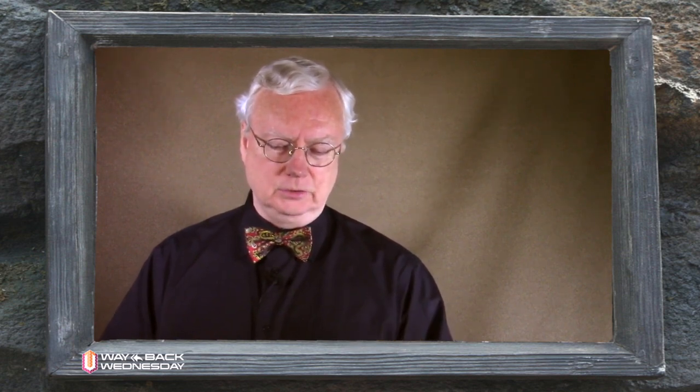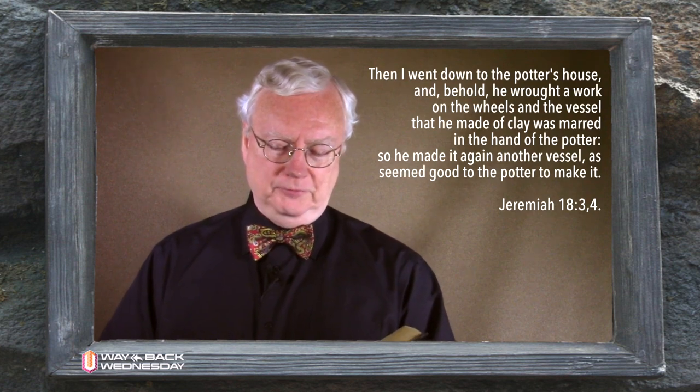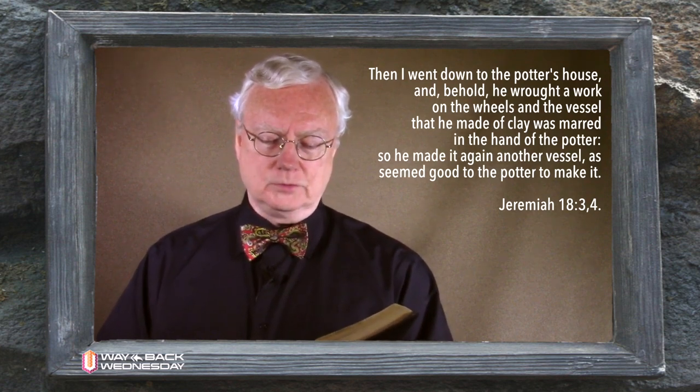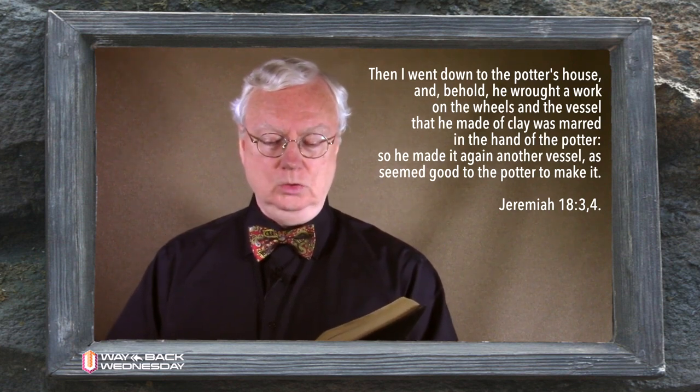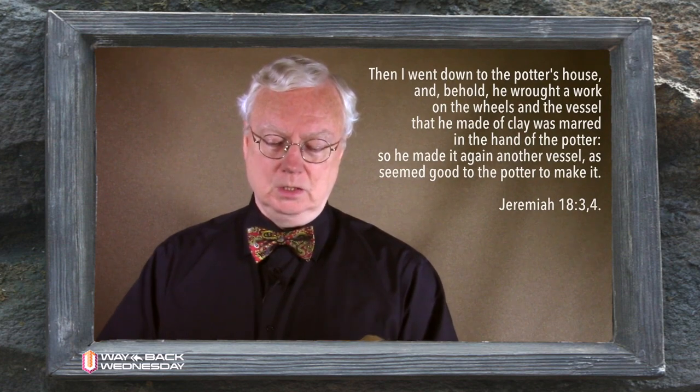I'd like to read a few verses from Jeremiah 18, when Jeremiah is asked by the Lord to make a visit to the local potter and to watch what happens on the wheels. He went down to the potter's house — this is Jeremiah 18, verse 3 — and behold, he wrought a work on the wheels. And the vessel that he made of clay was marred in the hand of the potter. So he made it again another vessel, as seemed good to the potter to make it. The Lord is going to apply this story to the nation of Israel as His servant.